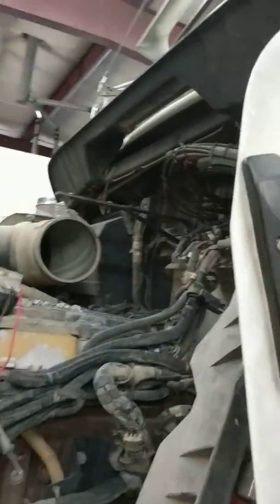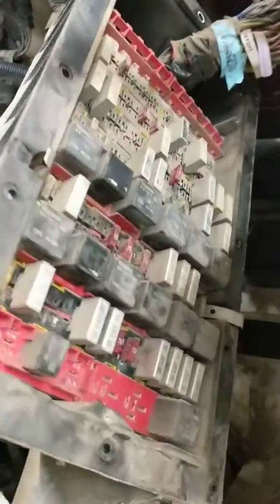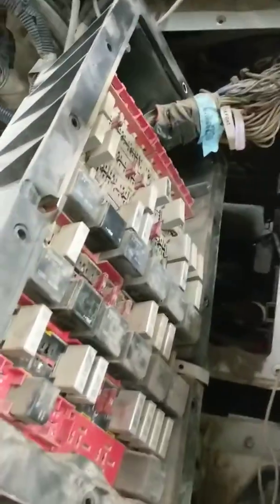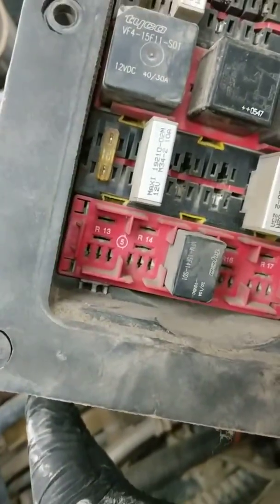Pretty much after you get your air induction piping and stuff off up here, and you get your washer fluid tank off, get your fuse box unbolted from the firewall and kind of pulled out. Notice there's a wire harness holding it up top, but you really don't need it to be all the way out to remove that board.